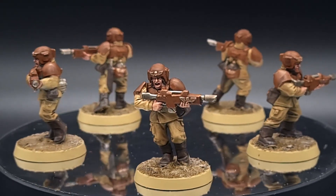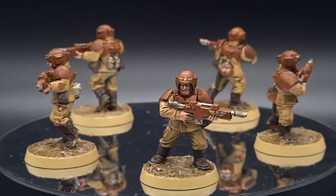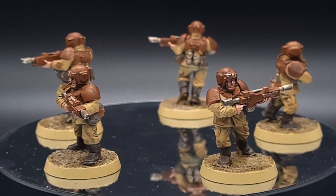Welcome hobby enthusiasts to the Minimal Tabletop Video Advent Calendar with Christmas hobby ideas, quick tips and more. Today I show you how I batch painted these Guardsmen.